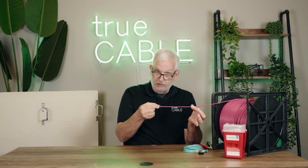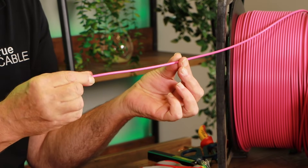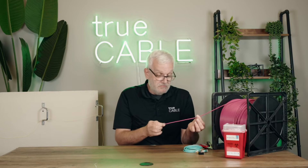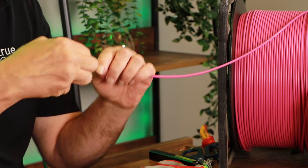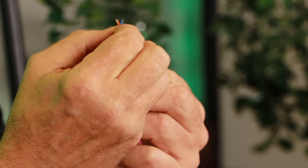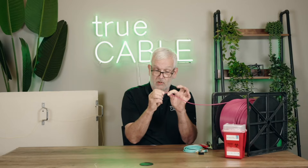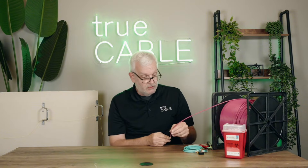Don't pull your fiber too hard. There is a maximum pull tension for distribution cable. For this cable, the maximum pull tension is 90 pounds of force. That's pretty significant, but only when you pull from the strength member — the aramid Kevlar fiber. That's what you pull by, not the jacket, and certainly not the fiber itself. So don't pull it too hard.